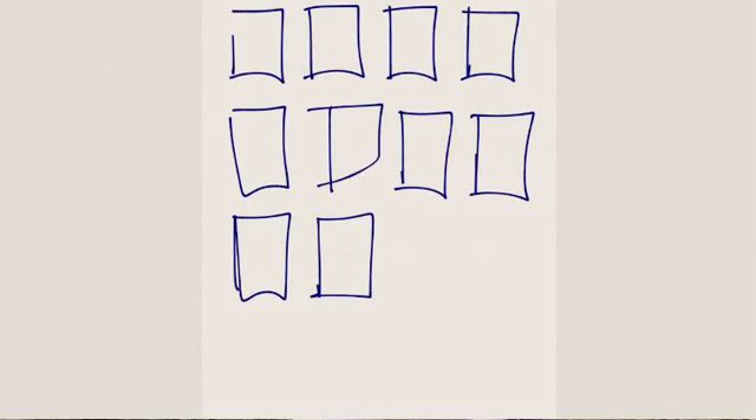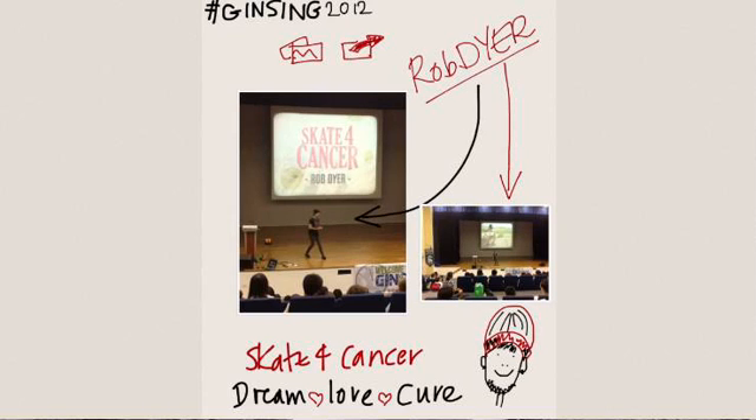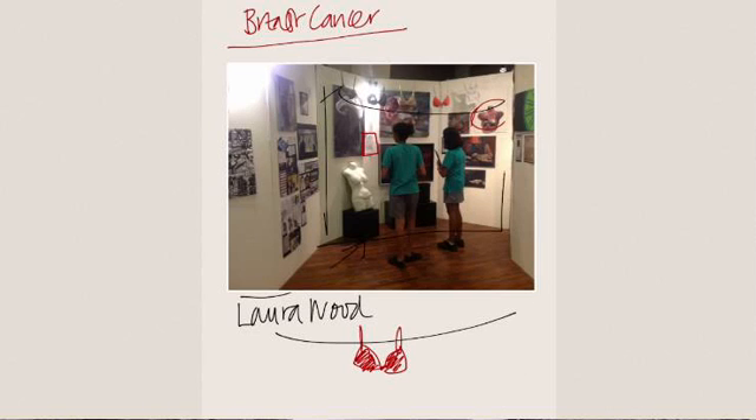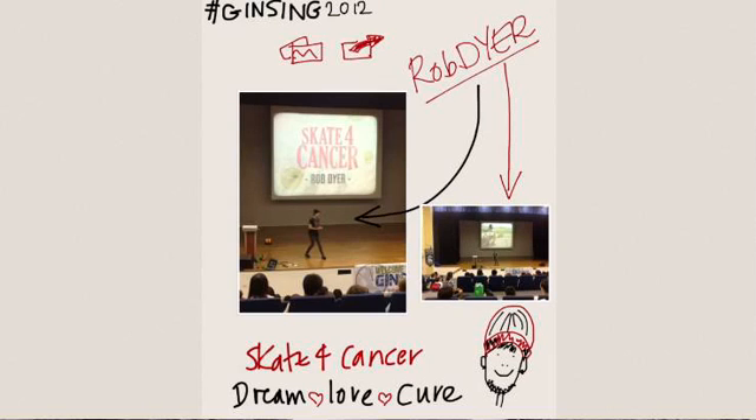Down at the bottom you'll see the pen tool, the eraser tool, and then the cut tool if you want to cut out something and move it about. If you swipe your finger sideways you'll automatically go to the next or previous page by scrolling through. You can also just tap the page number in the bottom corner and it'll move forward to the next page.